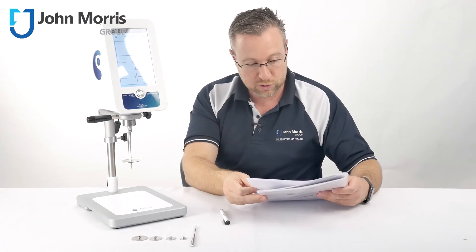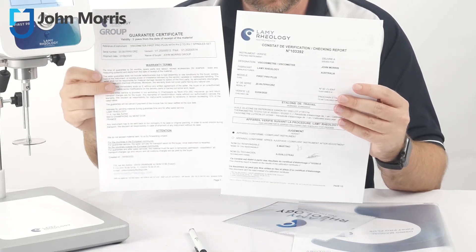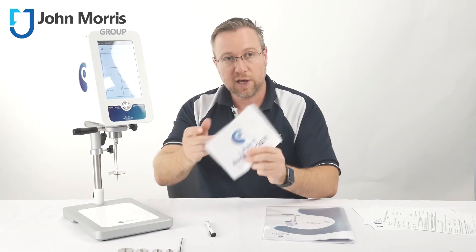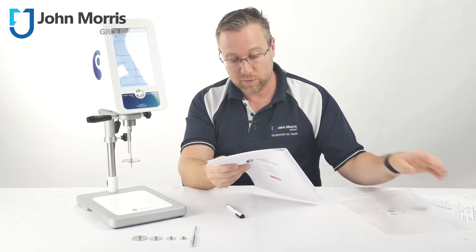Supplied with each unit is a certificate of calibration and verification. You also get this handy screen cleaner — though you won't need it if you use the stylus — and a very helpful manual.